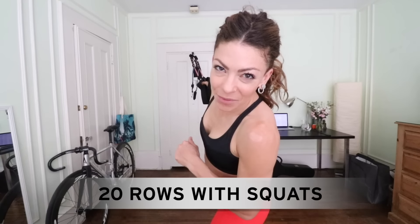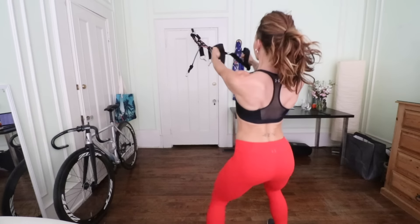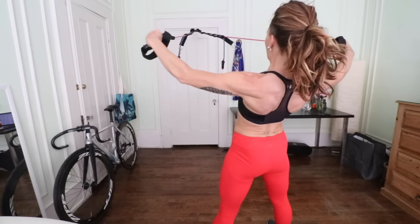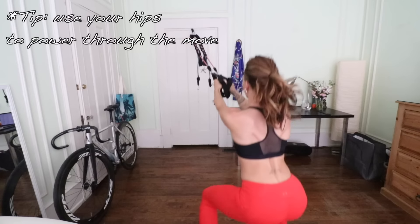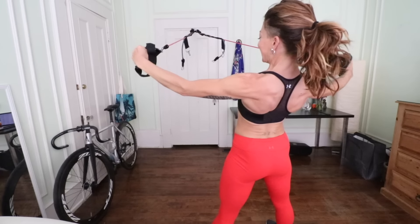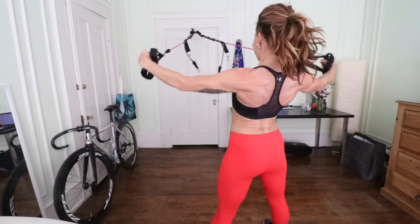Now I'm going to take that move and add a squat to it. Already my arms, delts, and rhomboids are burning.